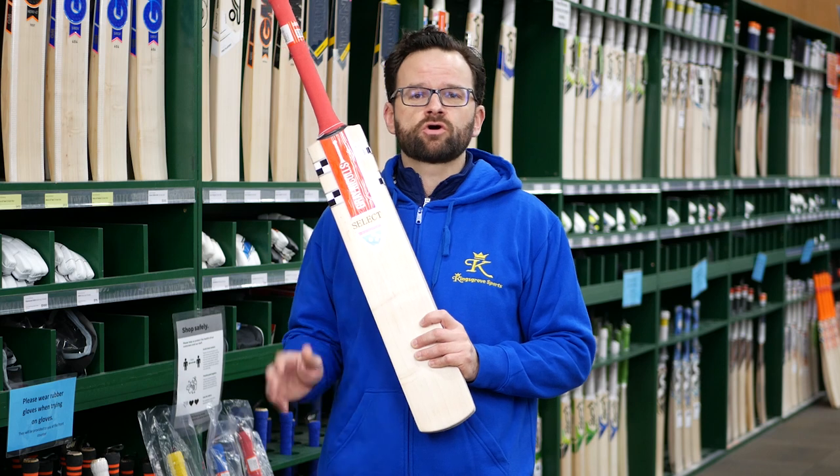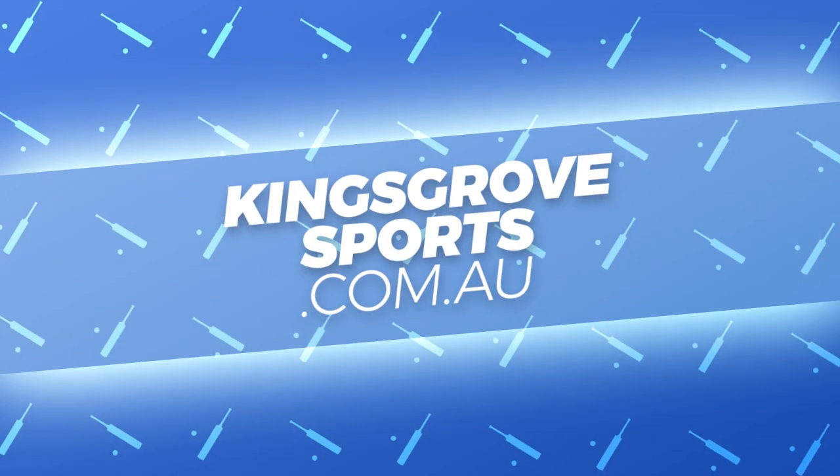Or, of course, you can see the full range online at kingsgrovesports.com.au.